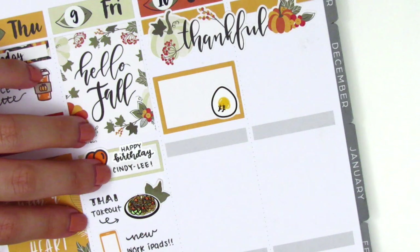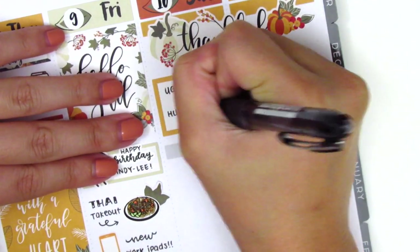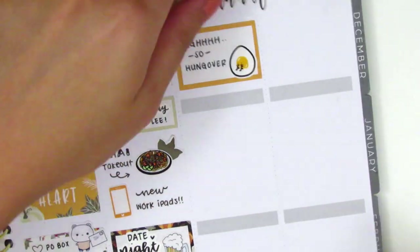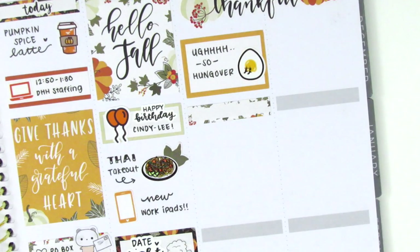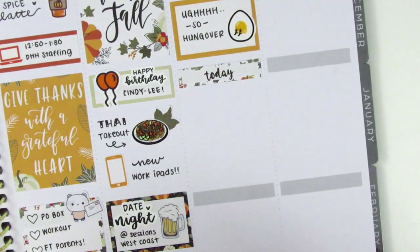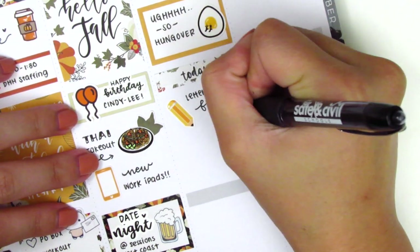The first thing I placed down for Saturday is a half box with a sad eggy sticker from Hazel Sticker to mark that I was super hungover — I think I only had about three beers but I didn't eat a lot for dinner so it got to me. Then I used a quarter box with a today header from the kit and a pencil icon from Nikki Plus Three to mark that I did some lettering for Planner Just For You that day.